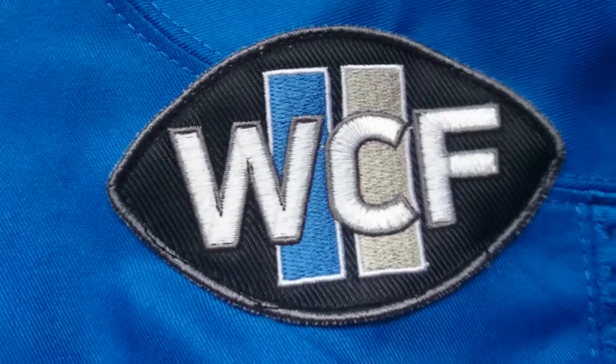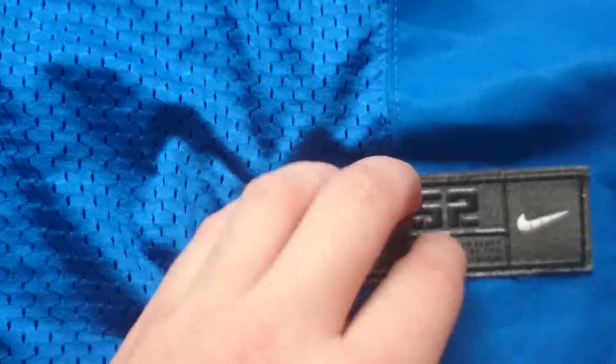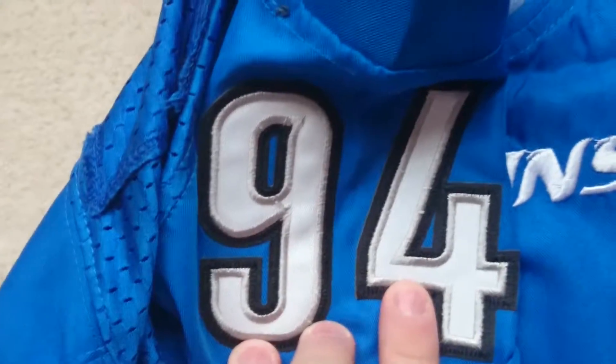You have the name plate or size plate right here, and it has a very unique feeling — it's a fabric but a lot thicker than the game day jersey. You have the NFL logo and the flywire following all the way down and back up the neck. The shoulder stripe is also a lot thicker than the game day jerseys, and you have the Nike logo on the shoulder and the number 94 for Ziggy Ansah — all stitched on.